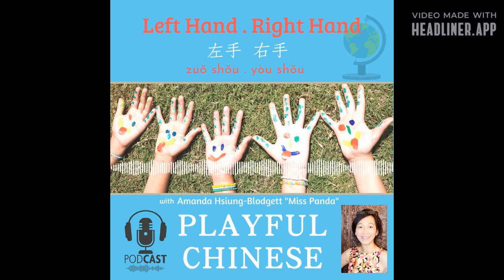右脚，右脚，右脚，抬起来。 这是右脚。 右脚，右脚，右脚，抬起来。 这是右脚，这是左脚。 左脚，左脚，画个圈。 这是右脚，这是左脚，右脚，左脚，踏踏脚。 Are you having fun?